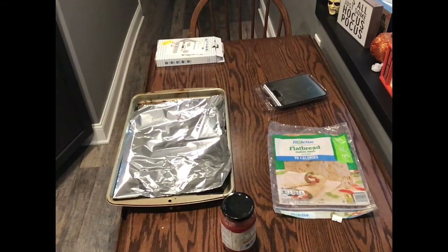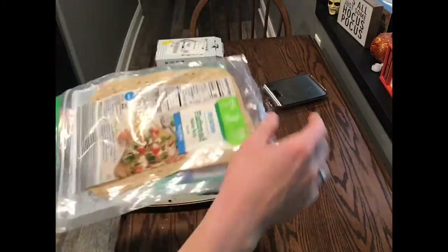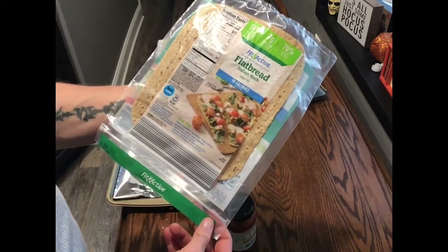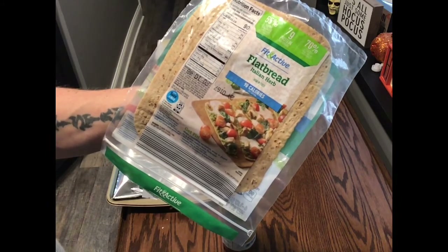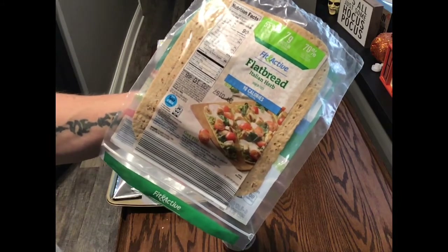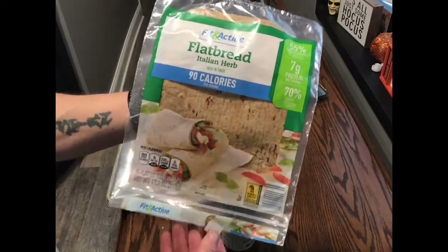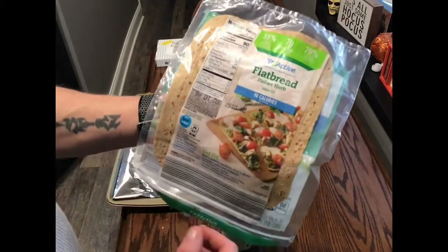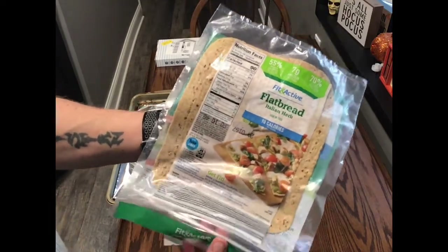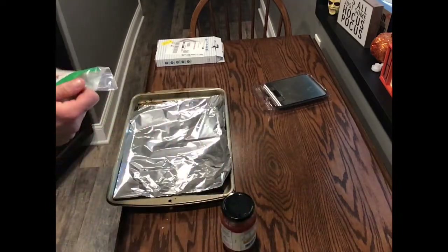Hello and welcome back to the video. In this video I'm going to show you how to make a low calorie pizza. We're going to be using flatbread — it's only 90 calories for one flatbread, 1.5 grams of fat, 22 grams of carbohydrates, 10 of which are fiber, and 7 grams of protein. This one is a fit and active brand, but you can use any one if you can't find this one — any one that's about 90 to 100 calories as long as it has good fiber and a decent amount of protein.